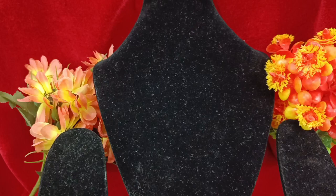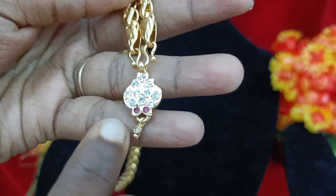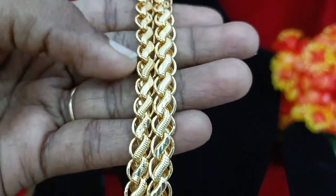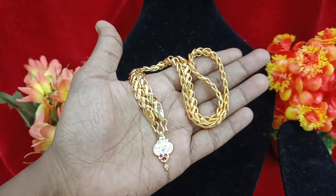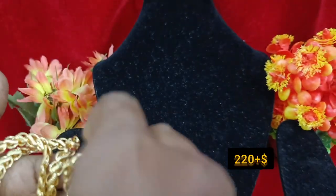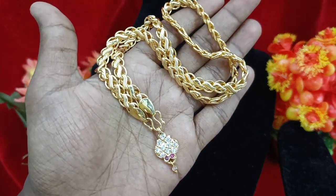This is the width hanging design with two ruby stones. This is the S-type chain — you can see the W hook. This costs 220. So it is 220. If you want to book fast, it is 20 extra.